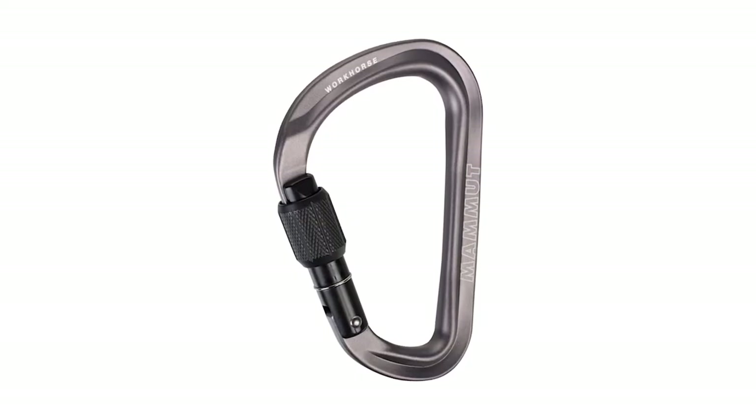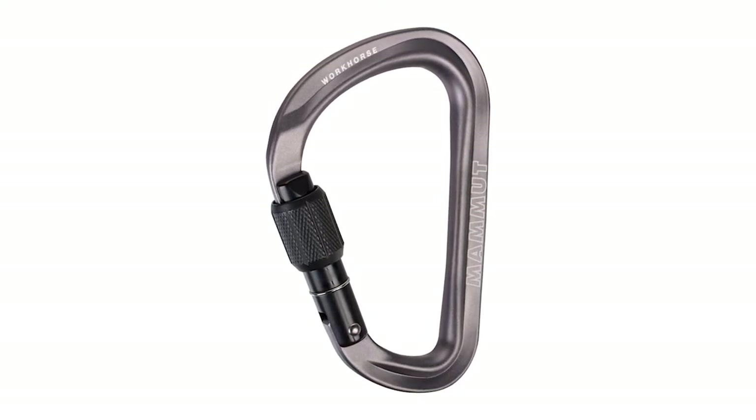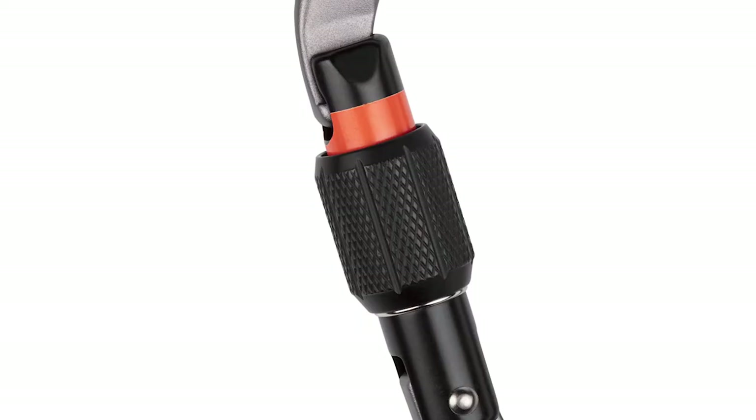There's an HMS screw gate called the Workhorse Screw Gate. This is a nice big one, ideal for either belaying or setting up belays where you need to put multiple hitched ropes into them. What's new about our new carabiners is we've been using the orange barrel, the orange stripe on the barrel. When you tighten them up, you know it's closed up properly because you can't see the orange.